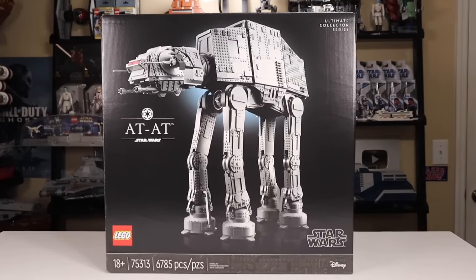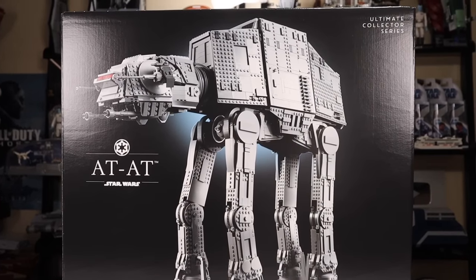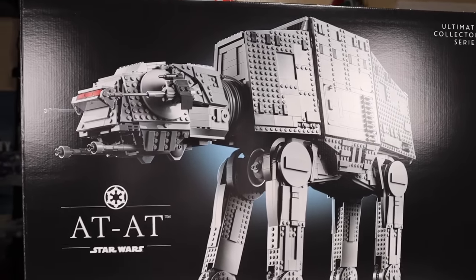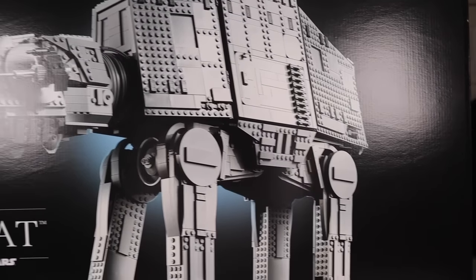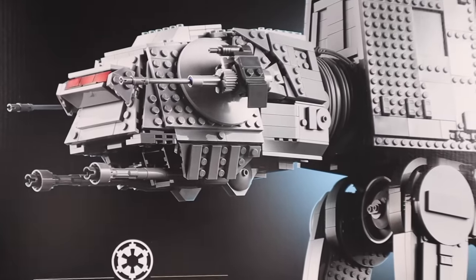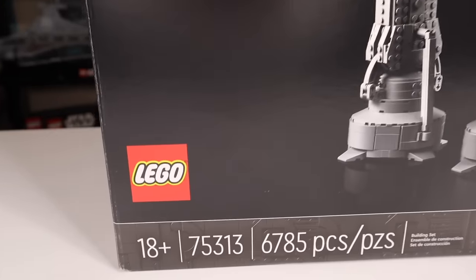The LEGO Star Wars Ultimate Collector Series AT-AT might be the best LEGO Star Wars UCS set — scratch that, this might be the best LEGO Star Wars set ever. While there's stiff competition for that title, this is by far the most accurate UCS set to date. By the end of this review, you'll be convinced that this is at least a top five LEGO Star Wars set, if not the number one set they've ever made.